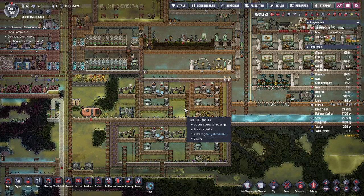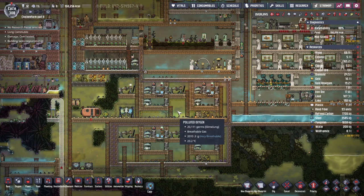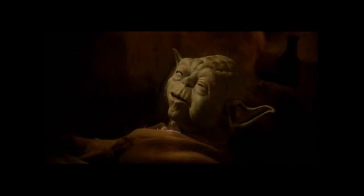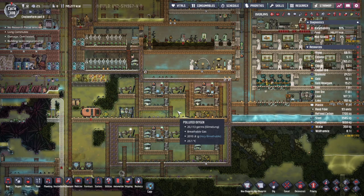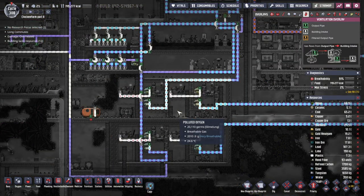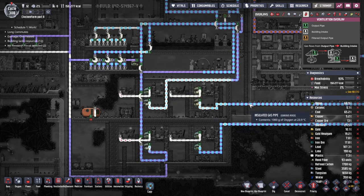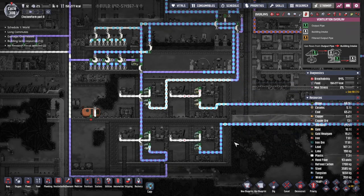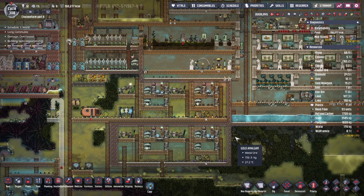So once you have learned how to build this one, one thing remains — and that one thing is cooling. Right now we are producing Oxygen at 8.6 Celsius, 23, 11, and 26 Celsius — around 27. So much lower than 70 Celsius.